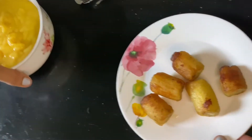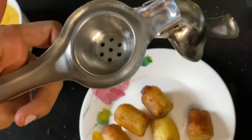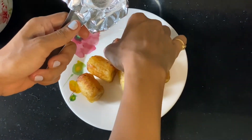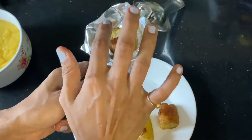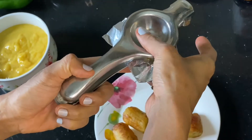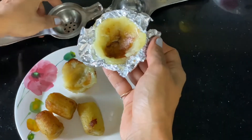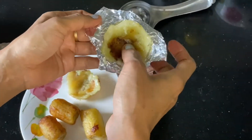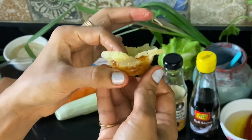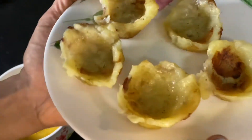Now to make the cups, we are going to use the lime squeezer and put foil in it like this to make cups. Add the fried banana to it and press it gently — that's how it is formed. You can use foil or cling film to make this. See, this is how you make the banana cups. The cups are ready — see how beautiful this looks!